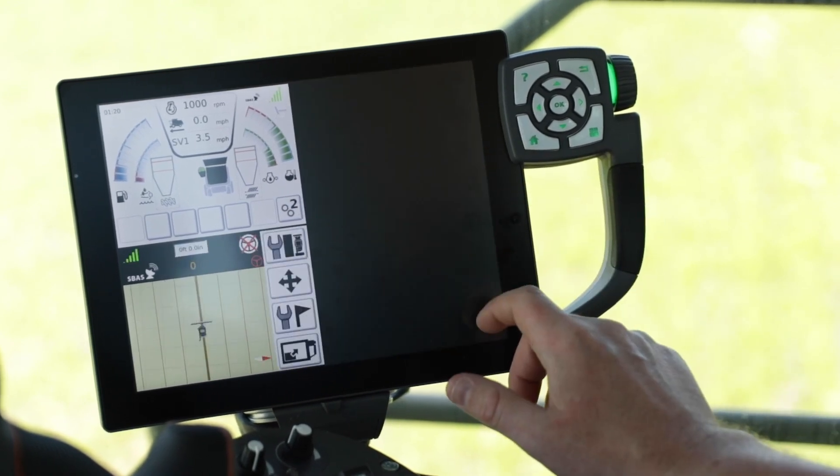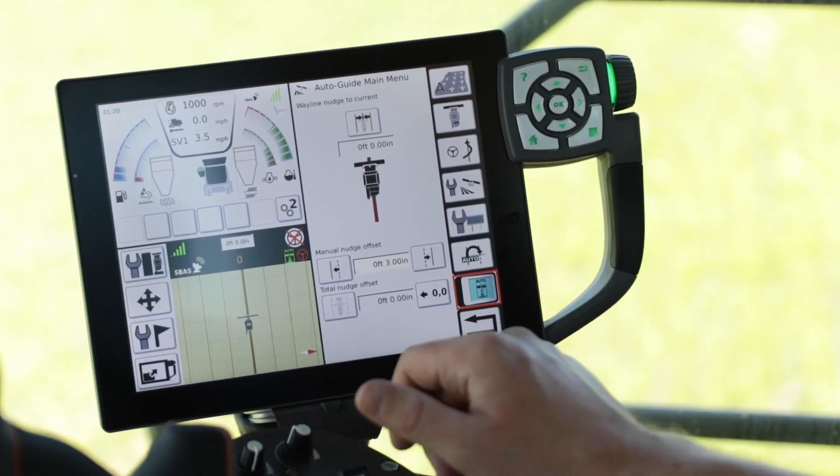This will allow you, instead of having to nudge the line manually, to automatically turn on a feature that will snap the line to your current position once you get centered harvesting your crop. To turn this feature on, go down to the lower right corner of the Titan Terminal and turn the toggle on.